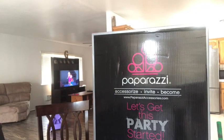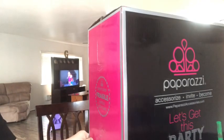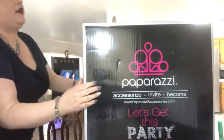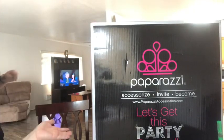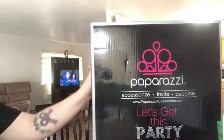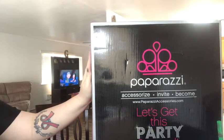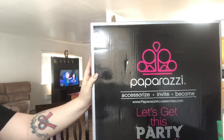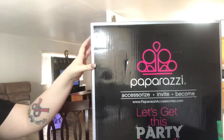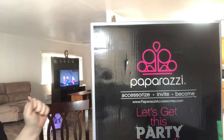So everybody, this is the $299 Paparazzi kit. It is a very large box — I'd estimate about 30 pounds. Now of course that's not 30 pounds of jewelry. In the normal kit you get 120 pieces of jewelry, but this month there's a promotion so I'm getting 145 pieces. Along with the jewelry you get everything you need to start your business.